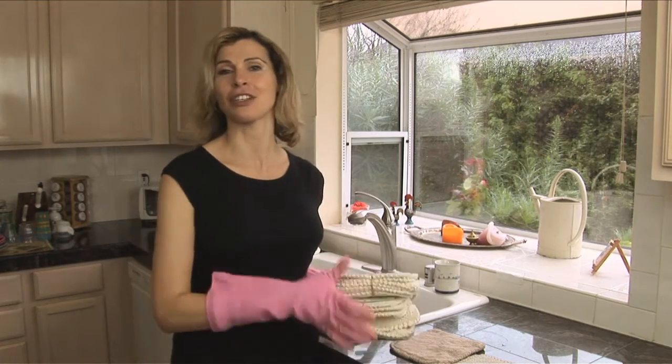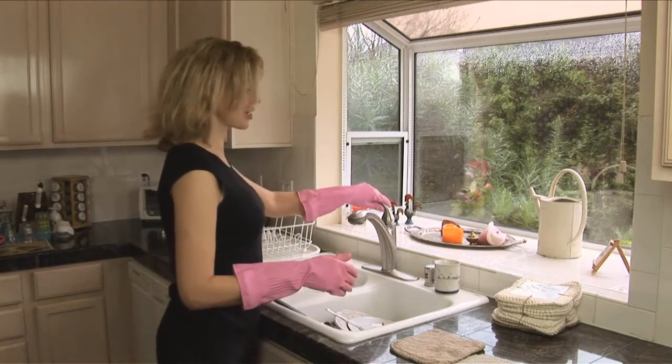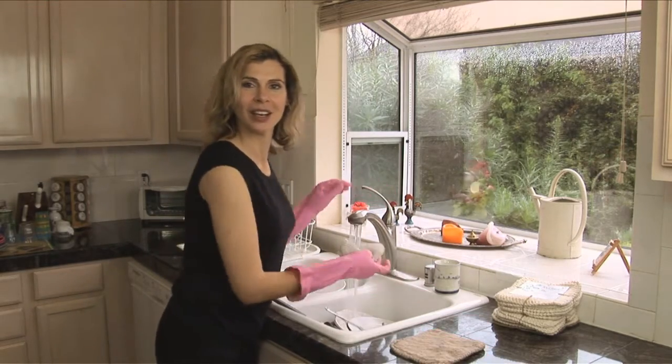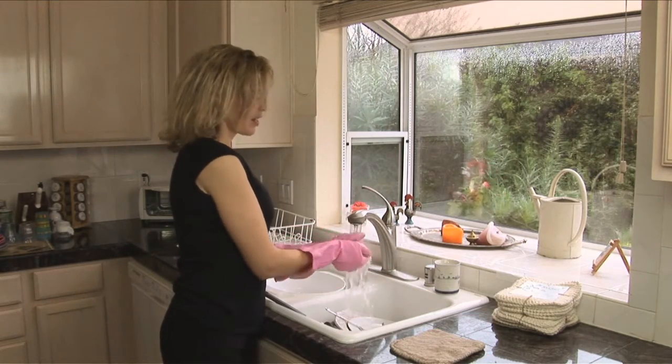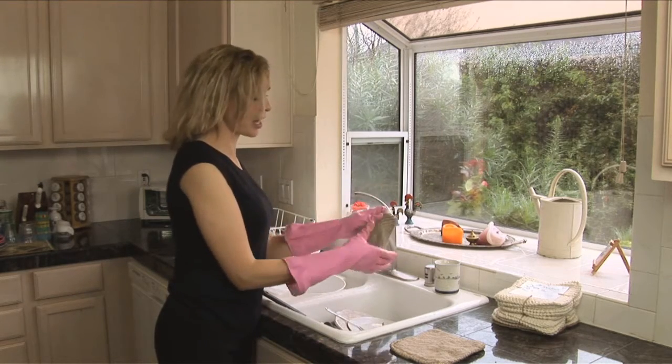I like to have a nice stack of Tookie's on my countertop by the sink so that when I start scrubbing the dishes, I'll have one ready to grab and handle it. They absorb the moisture really well and they're textured for scrubbing.